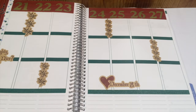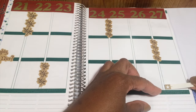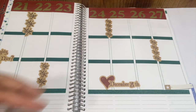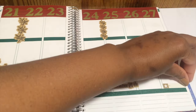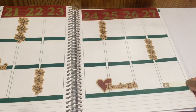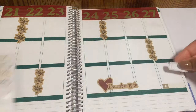Finally I'm going to take this Simple Stories sticker pack — it's Life Documented sticker labels. There were a couple in here that I'm going to use to mark off planning next week as well as my savings challenge. This one didn't quite fit so I had to cut it down, but this other piece fit perfectly.